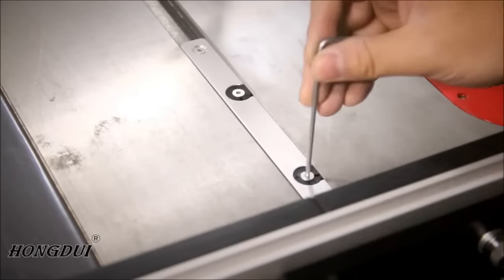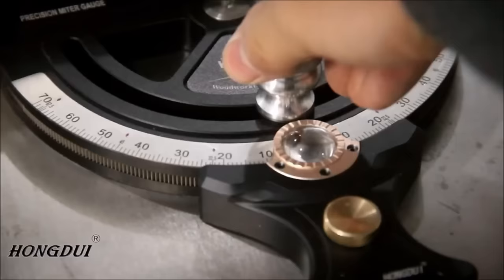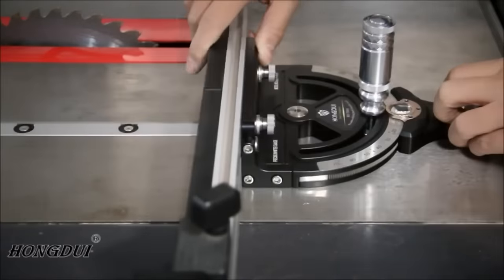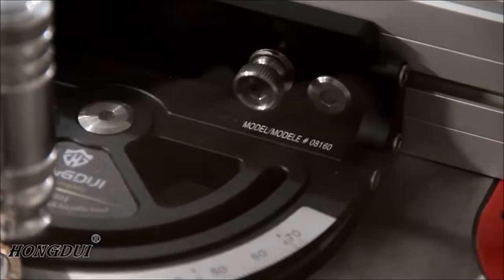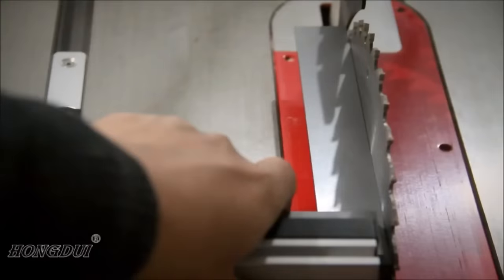While it is well-made and accurate, it may be considered somewhat expensive, and its portability might not match some other miter gauges. Overall, it's an excellent investment for woodworkers seeking precision and versatility in their projects.